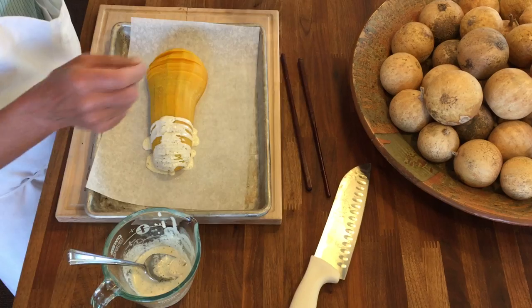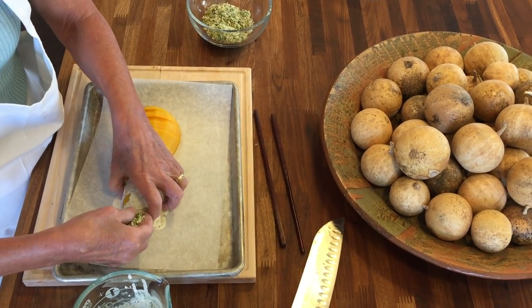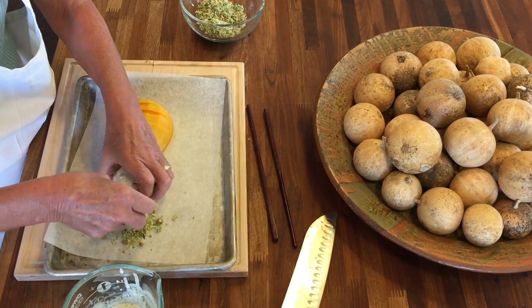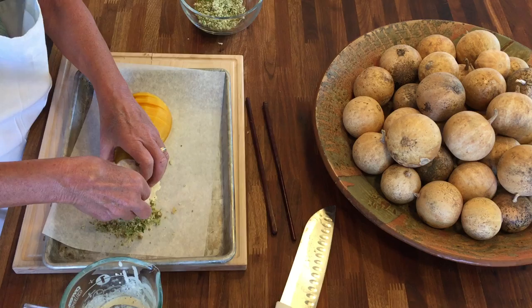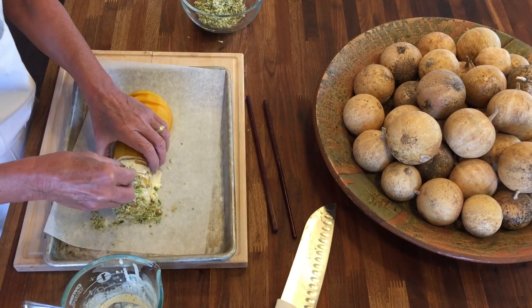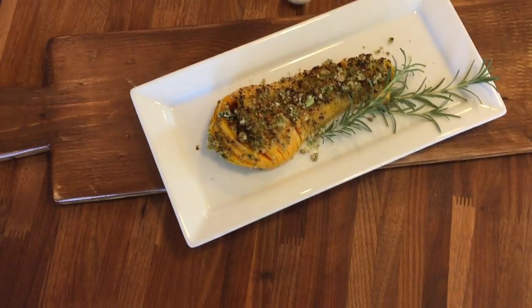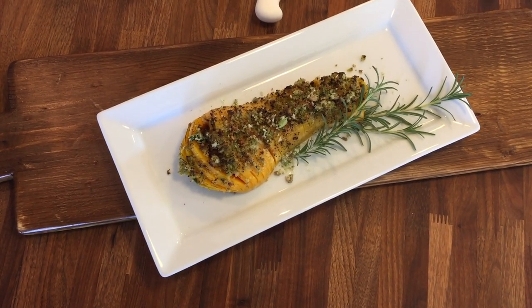Once you get that in, take your breadcrumb mixture and open each slit to stuff it with some of the breadcrumb mixture. It's a little fiddly but it makes a really nice preparation — super flavorful, and I think it would make a great entree for any vegetarian diners at your Thanksgiving dinner. Throw it back in the oven to roast and it ends up looking just like this. I hope you try the recipe and share your thoughts and photos with us!